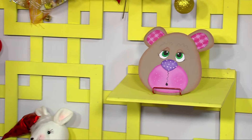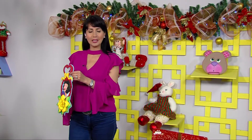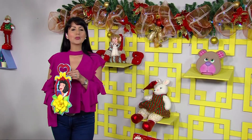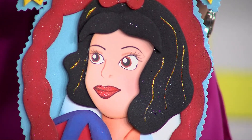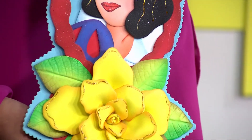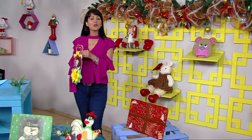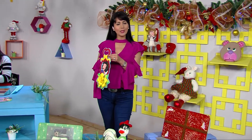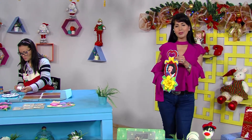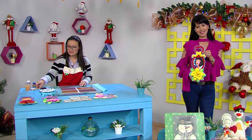Nosotros continuamos aquí en Aprende y Venda. Este es otro aplique hermoso que podemos tener para nuestros hijos, para las puertas de las niñas. Aquí tenemos a Blancanieves, y princesas hay muchísimas. Miren qué bonito que puedan regalarle algo hecho con sus manos. No es lo mismo ir al mercado a conseguirlo. Va a ser un trabajo muy bonito y un regalo que su hijo o hija van a apreciar muchísimo.